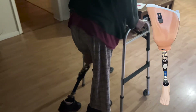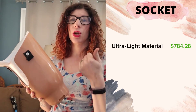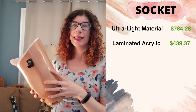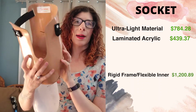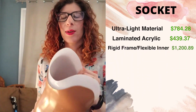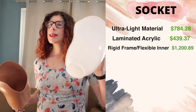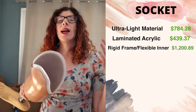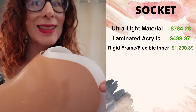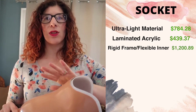On top of the base price, there are additions. Starting with the socket, one of the codes used to describe it is its material — this is carbon fiber, a lightweight material, so there's a code for that. It is also laminated with acrylic resin, which helps keep it lightweight and strong. We also bill out for a rigid frame with a flexible inner socket, which we do for transtibial sockets as well. The flexible inner is removable, adds comfort, and helps tremendously with volume fluctuations. To count as a flexible inner rigid frame system, you should have at least about half an inch of material exposed.